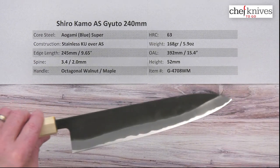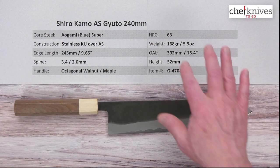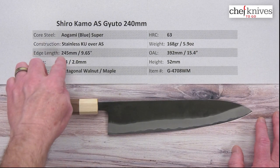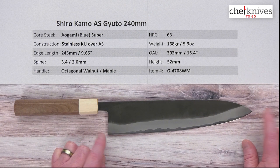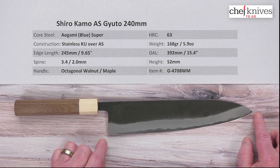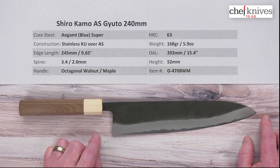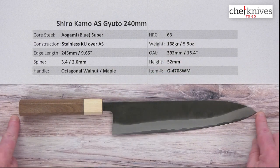The weight and dimensions on these are going to vary just a little bit from knife to knife. This particular one is 168 grams or 5.9 ounces. Edge length is 245mm — a little oversized — so you've got 9.6 inches on the cutting edge. The overall length is about 392 millimeters or 15.4 inches.